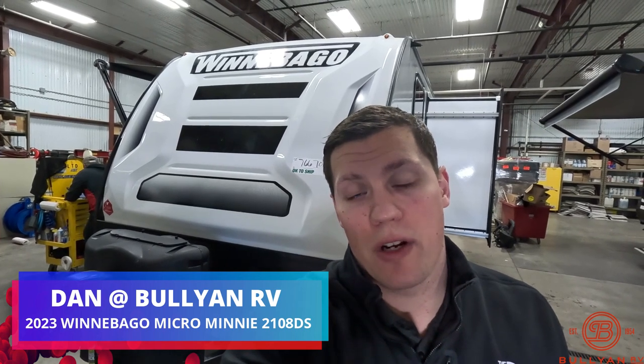This is the 2108 DS Travel Trailer. We'll show you the inside, we'll show you the outside, and we'll see if you like it.